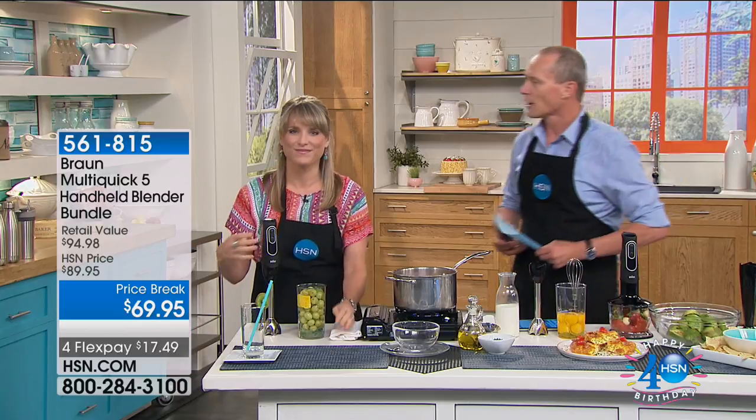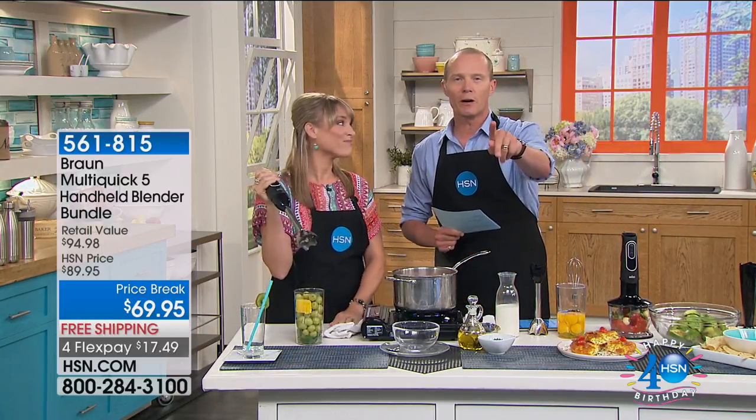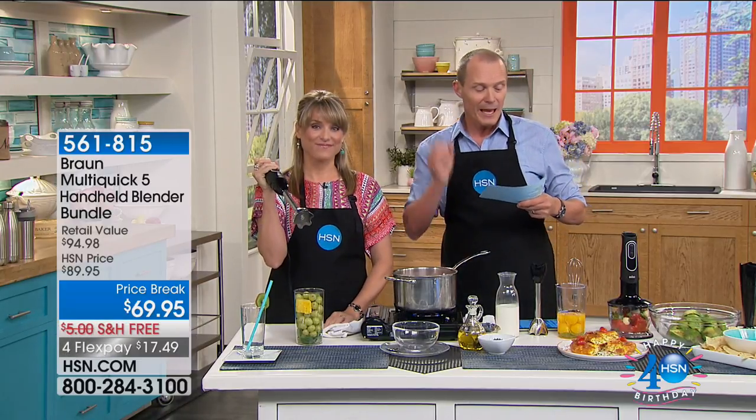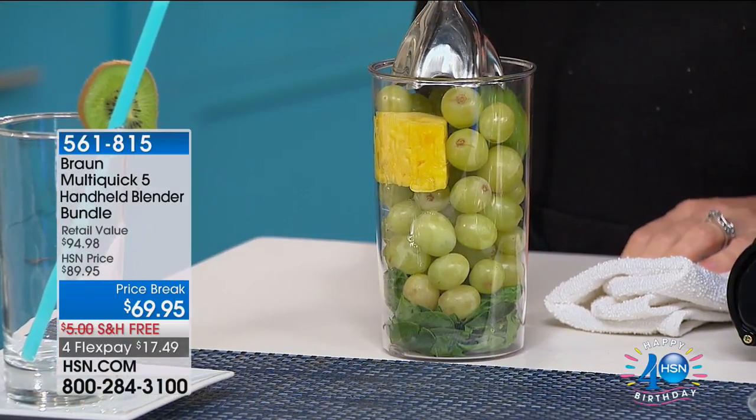This is from Braun — this is the Multi Quick Five. Good evening, by the way. We have got the best deal, an exclusive configuration for us. You voted for it. Get ready: it comes with a three-year warranty. It's the Multi Quick Five handheld blender bundle, 350 watts of power.